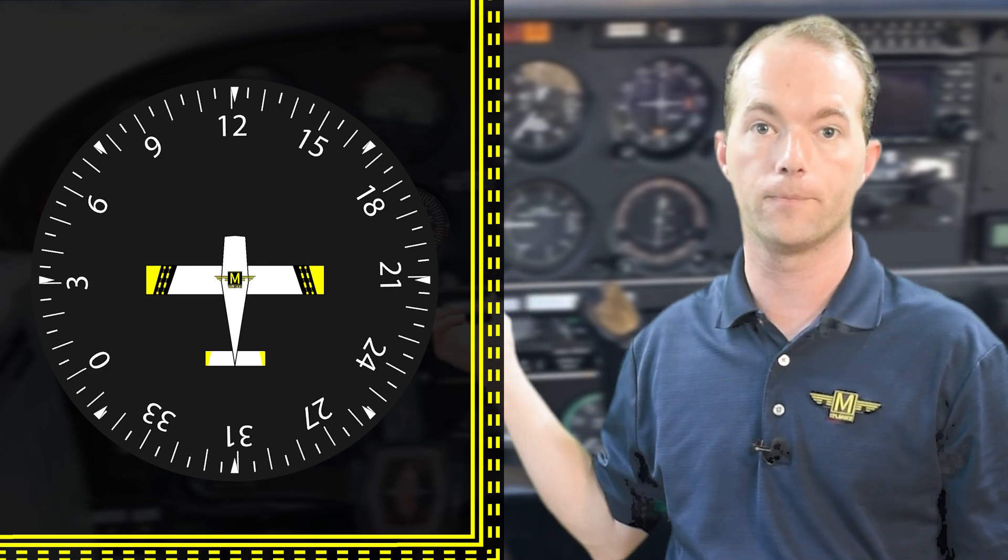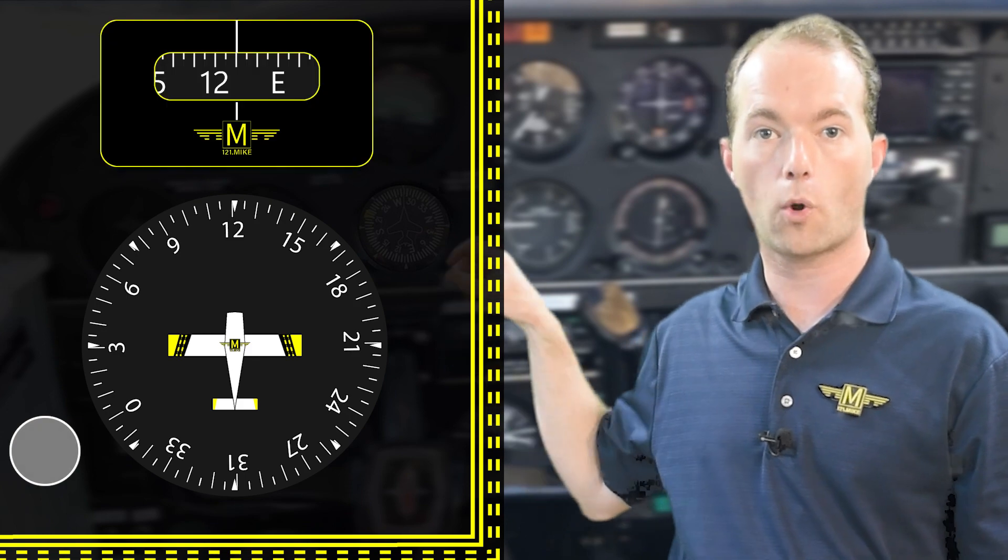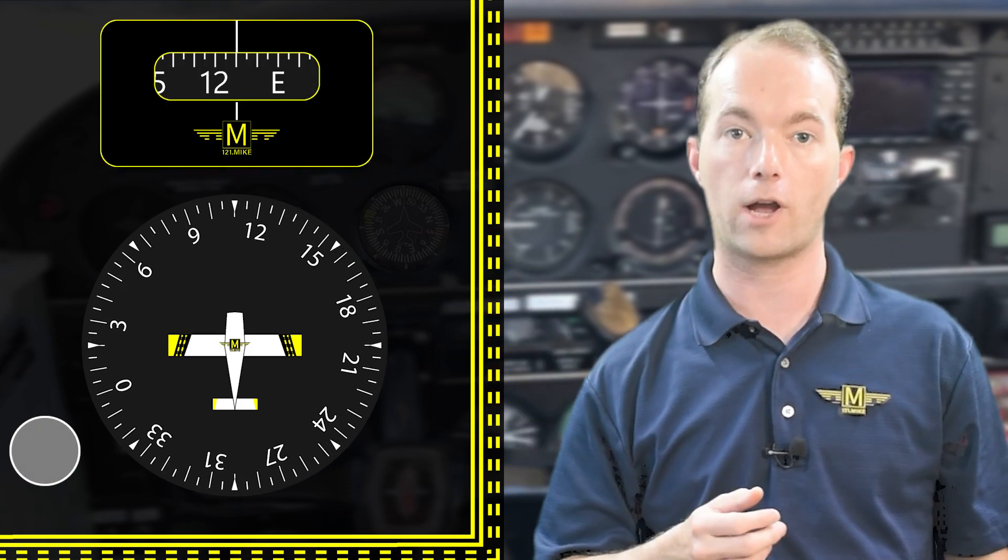There's typically a little airplane symbol in the middle and numbers every 30 degrees with their zeros dropped to make room for them. There are also large markings every 10 degrees and small ones every 5. At the bottom of the instrument is a little adjustment knob so that you can rotate the compass card to align it with your compass. You will align your heading indicator to the compass during your startup checklist and every so often during flight.